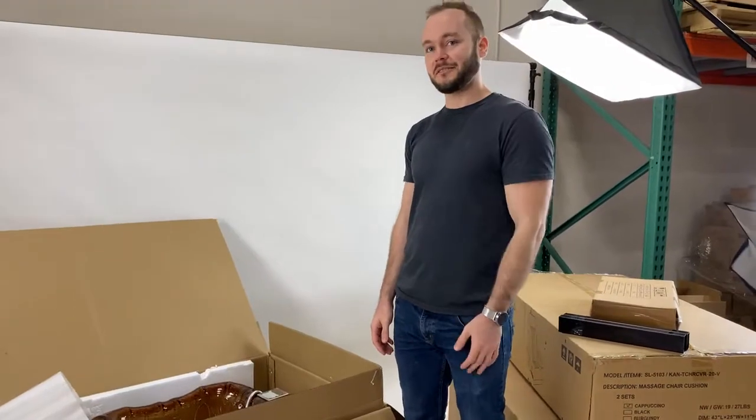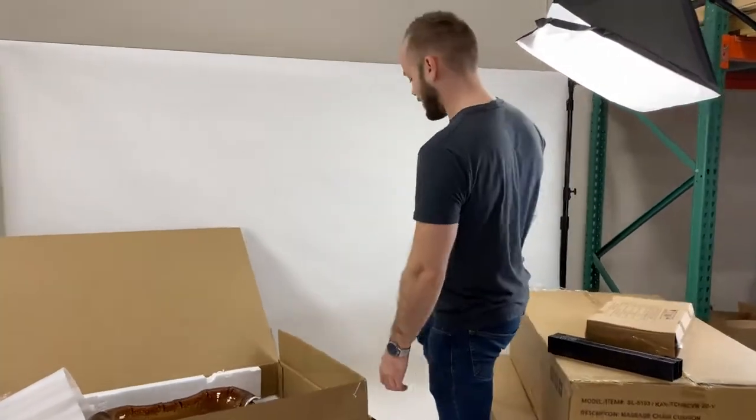We highly recommend you bring a friend to help lift the base out, because it is quite heavy.